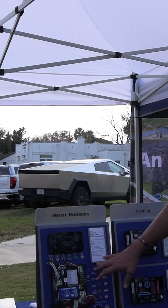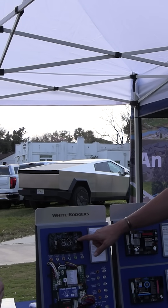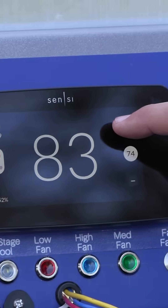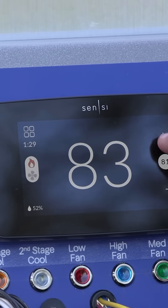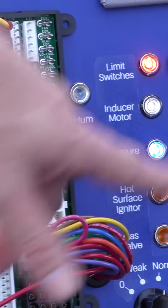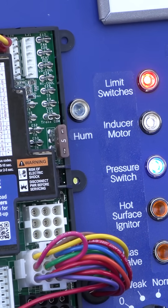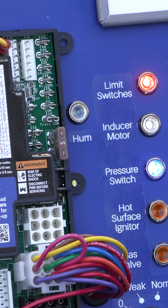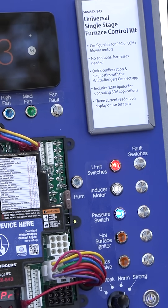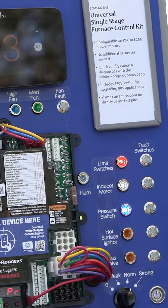What's really cool about this is that we can go into the thermostat, make a call for heat, and actually see everything that's going on inside this. We got a call for heat and it's already going. It verified the limit switches are closed, it started the inducer, the pressure switch immediately closed. Now we're in the normal pre-purge, which is what happens every time you make a call for heat — making sure there's no raw gases in that heat exchanger, everything's cleaned out, nice and fresh inside.